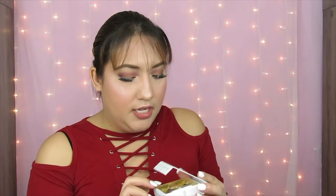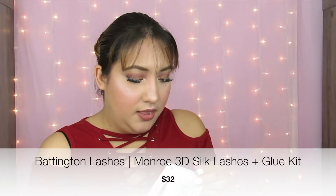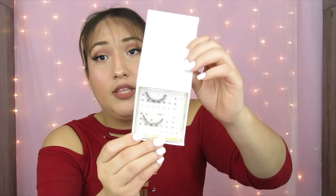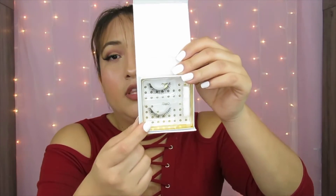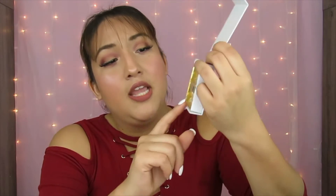The next product I customized was the Baddington Lashes. I've already gotten Baddington lashes before — I got them in a Birch Box. These are the Monroe 3D Silk Lashes. I've already used them before; they do have a very thick band. These are some beautiful lashes and they also come with a glue.